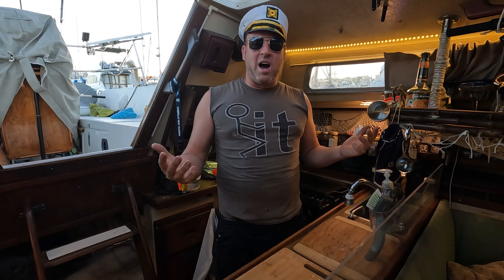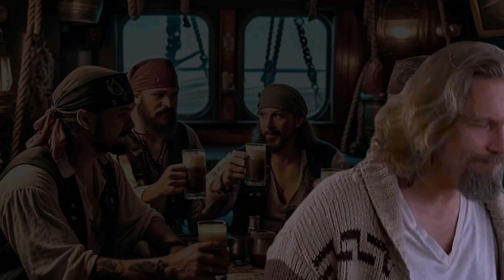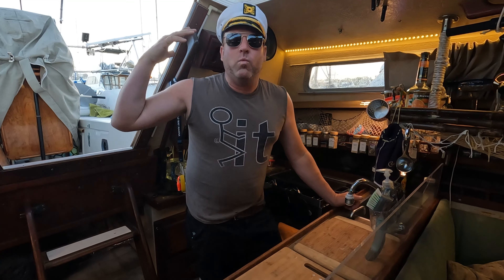Welcome back down below. Let's put a cocktail together based on the movie The Big Lebowski. White Russian — it's called a White Russian. And Jackie Treehorn treats objects like women, man.